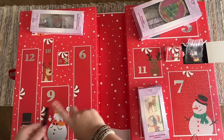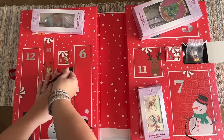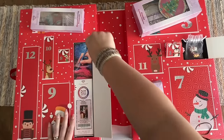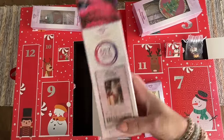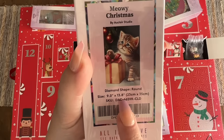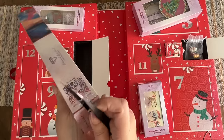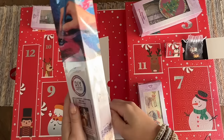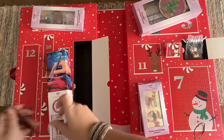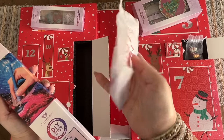Door number six — I guessed this would have a kit, and I was right. Last year's advent had two diamond painting kits and I'm guessing that's what we have here too. We do have a kit called 'Meowy Christmas' by Eau Claire Studios — a cute little kitten. This one is 23 by 35 centimeters, or about 9 by 13.8 inches, with round diamonds. I'll confess this one was spoiled for me unintentionally, but I have no idea what's in door number 12, so I'm glad there's still a real surprise.